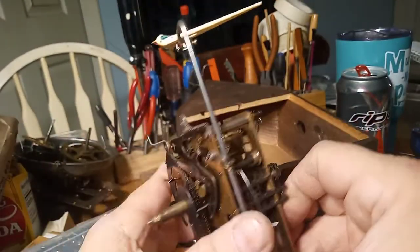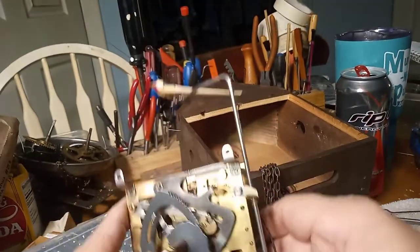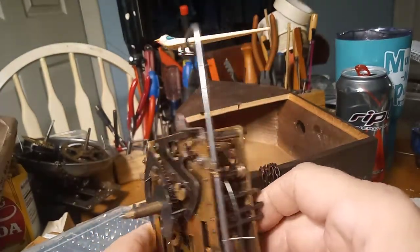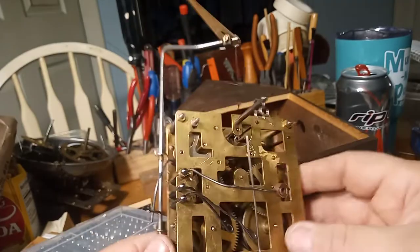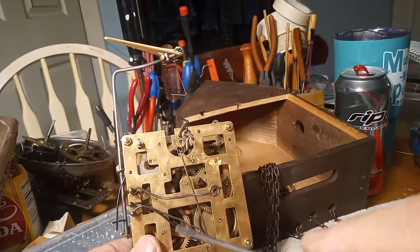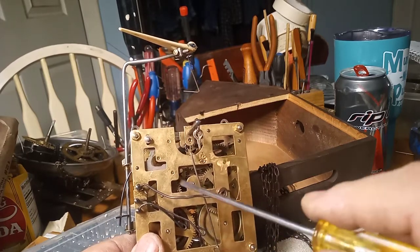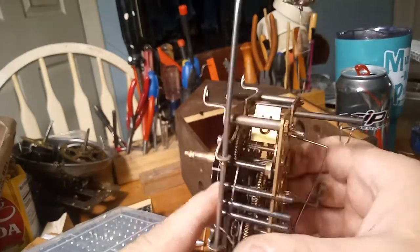It all has to be lubed and fine-tuned on the Herbert Herr movements. They're really fascinating movements, but you have to experiment with them a little bit. I got the gong levers everything adjusted right — the gong is supposed to strike first, and then the long lever, which is the high note lever, and then the short lever. Gong, high note lever, low note lever strikes. So I'll show you how that functions.